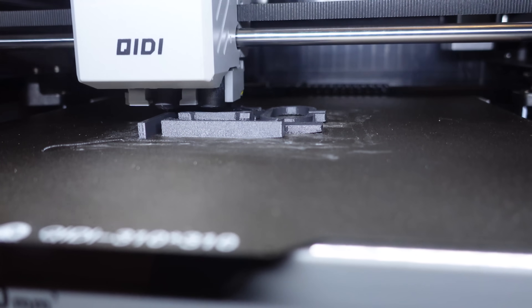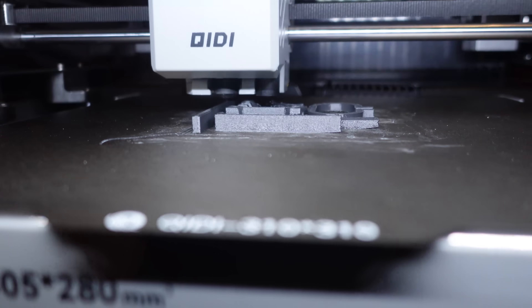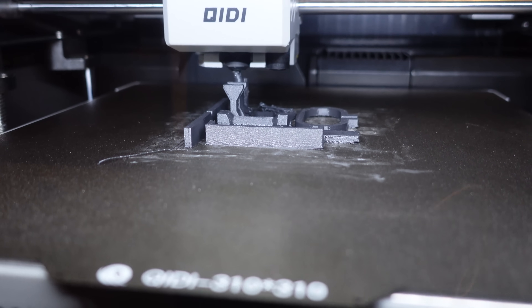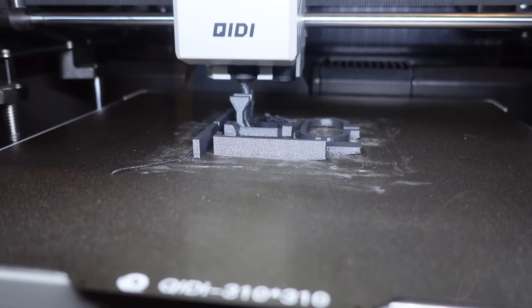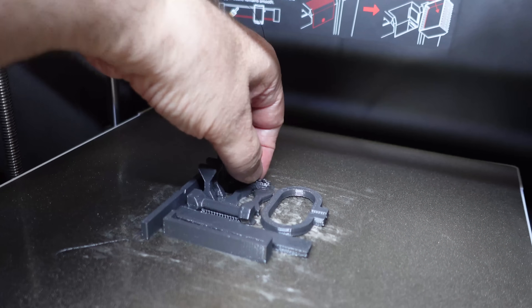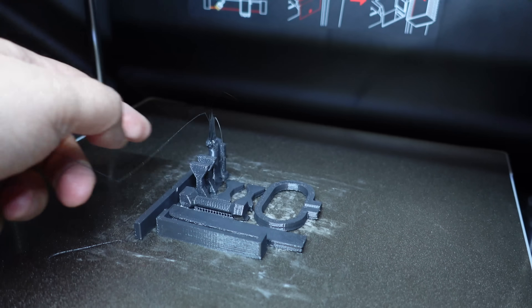I also noticed that I set the chamber temperature to 60 instead of 65 degrees Celsius, but the difference is not big. Almost success but failed at the end — stopped the printing. I didn't even notice that I have another failed object here. Looks like the bed adhesion is not so good — it still warps.